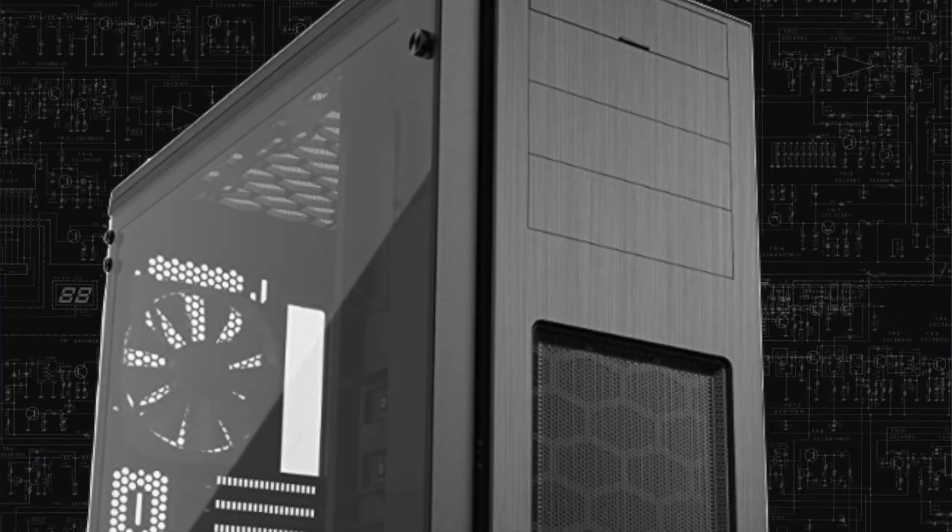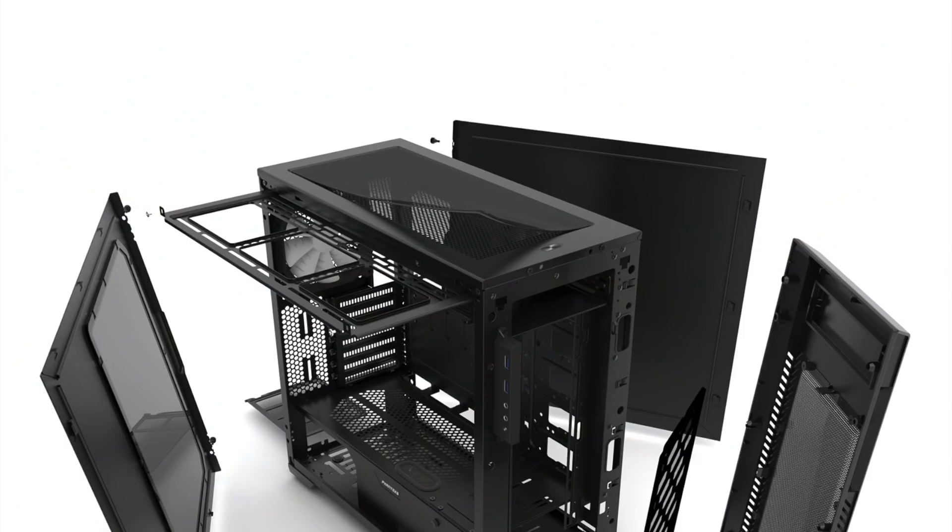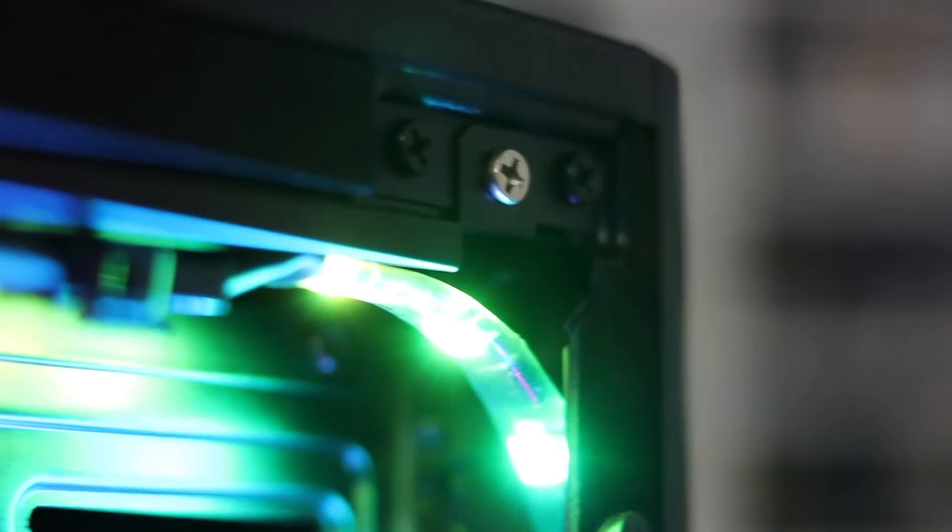For my case itself, I went with the Phanteks Enthoo Pro. This is a solid, well-priced, well-built mid-tower case. It comes with two fans included. There's lots of space in this for hiding your wires, plenty of room for breathability to keep this thing nice and cool and make sure you're not overheating. And to spruce it up a little bit, I went with two ASUS RGB addressable LED strips, and I've got those decorated around the sides of the tower itself.